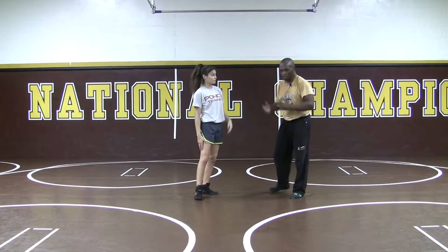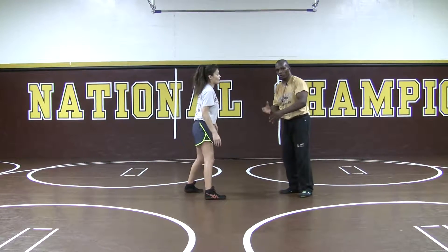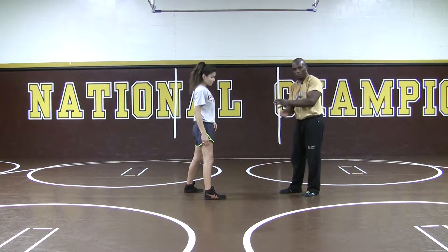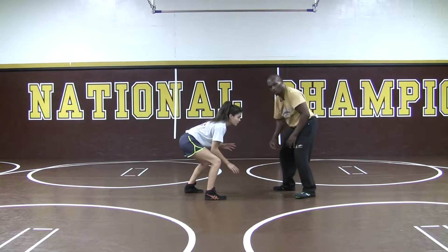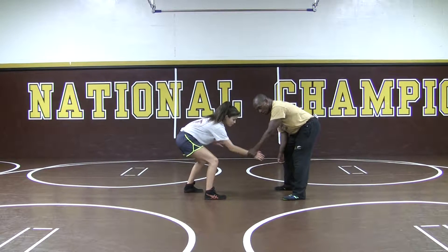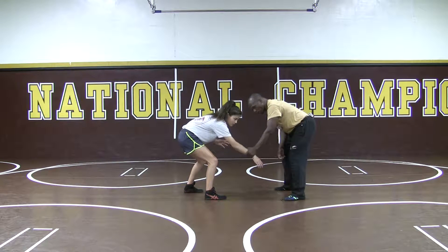Alright, we're going to go over a basic on our feet — just a wrist tie. We're going to use it to control, but also to get a way to start a set up. From here, we're just going to go wrist to wrist. I'm just going to reach out in my stance. Here's the wrist — I'm going to grab it and control it. Right away, we're going to go two on one, like a baseball bat, to get some wrist control here.